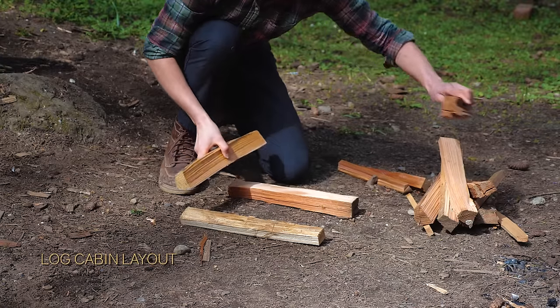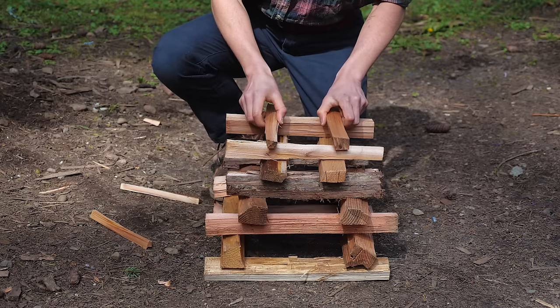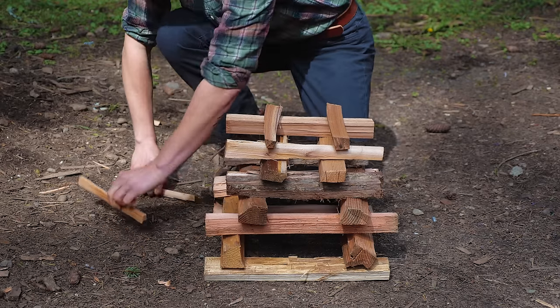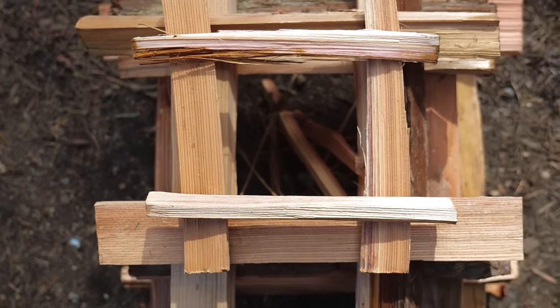The log cabin layout involves laying pieces of wood in square frames and stacking them one on top of the other. Your flame will burn in the open center. This layout will burn really steadily and is great for cooking.